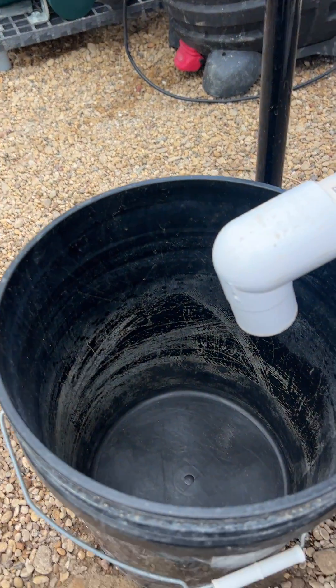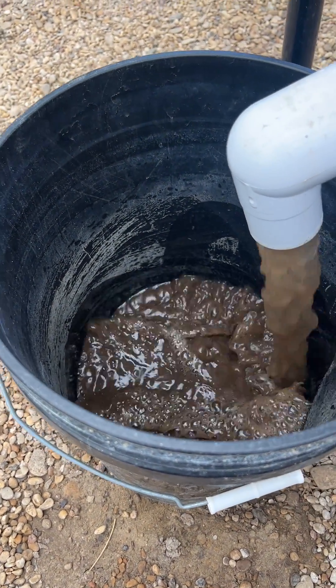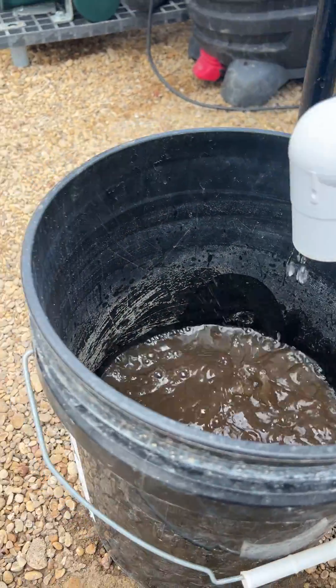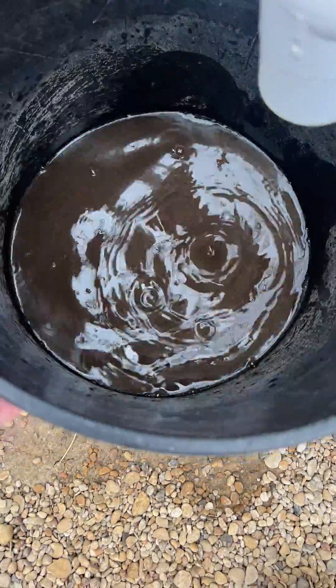When you first flush it, dirty water comes out and then it looks clear. So I stop about here — this portion is waste. But I'm doing research to see if I can digest it further.